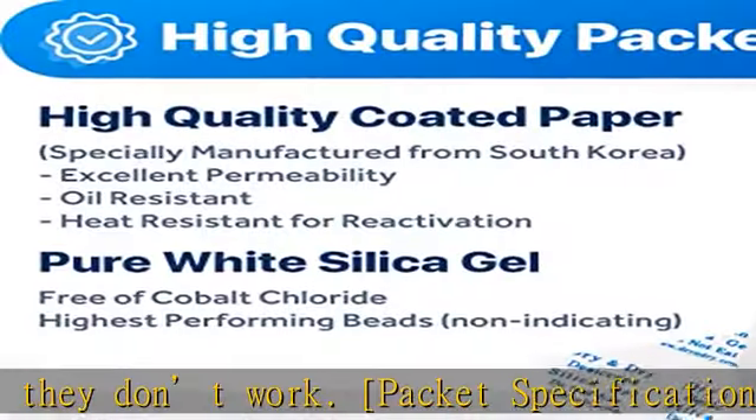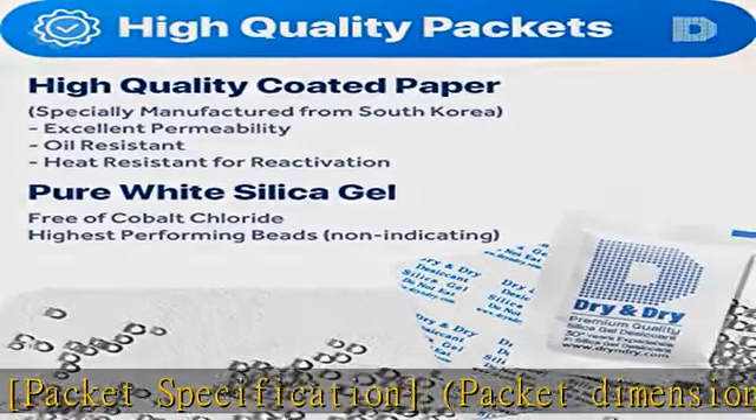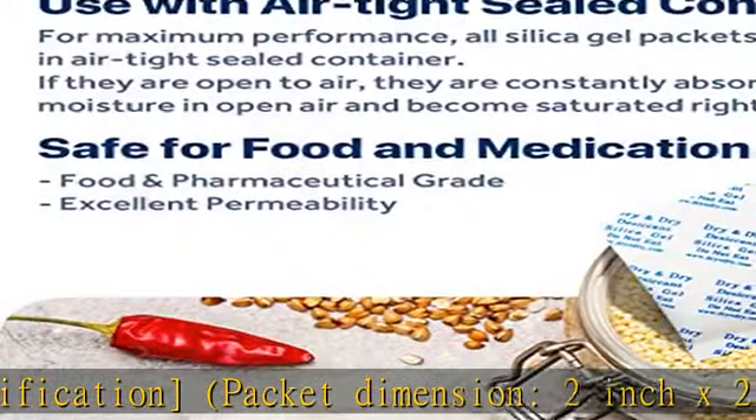How to use: place your items and silica gel packets in a tightly sealed container to protect your items from moisture damage.